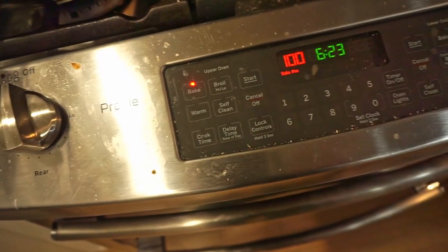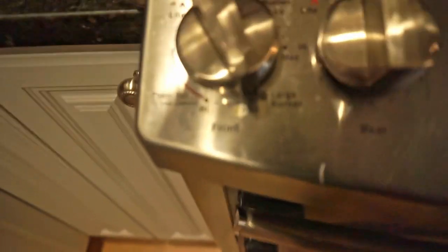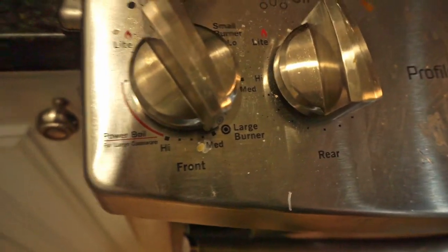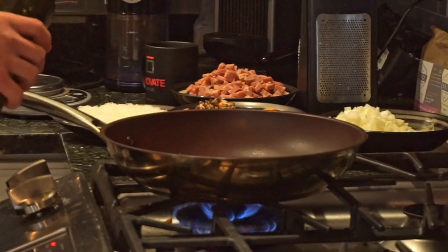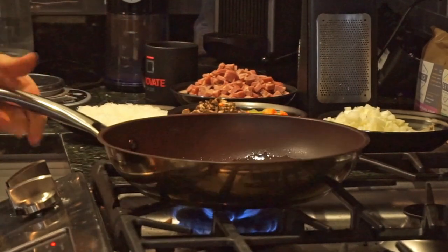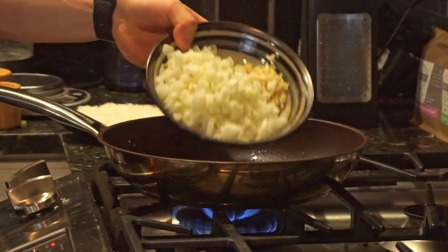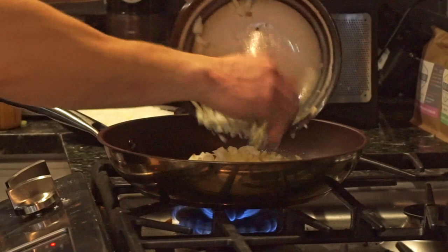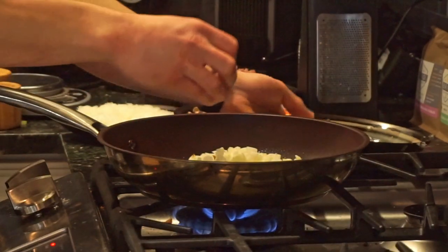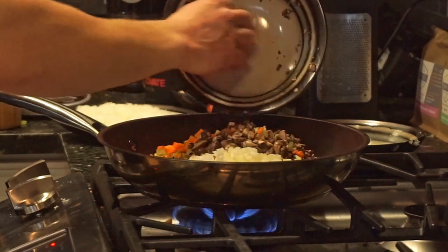At this point we're going to preheat the oven to 400°F and put a pan on medium heat. With the pan preheating for about five minutes, drizzle in some olive oil. You can use any oil you want, or no oil at all if you have a non-stick pan. Then add the onions, garlic, and any other veggies you have — add them all right now.